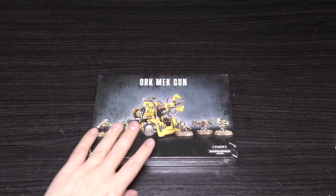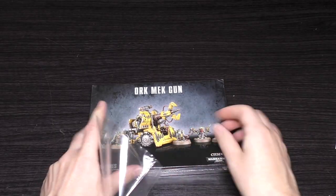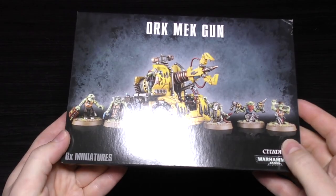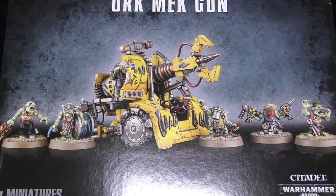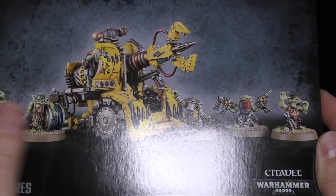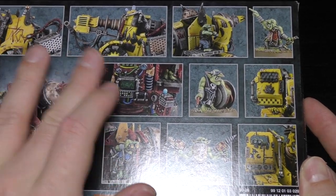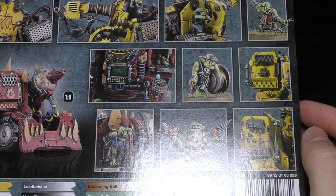Here it is — let's unbox it straight away. It's a thin box; it says six miniatures on the front. You can see the front there — one, two, three, four, five, six grots. On the reverse you can see the weapons to scale and all the other weapon options, plus a closer look at the grots. I like the one with the binoculars.